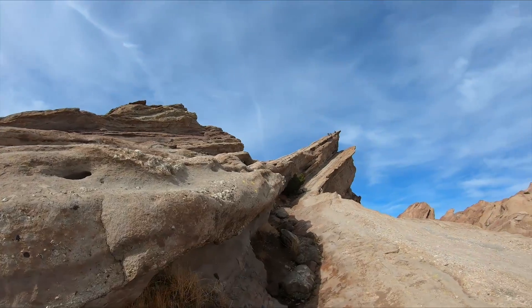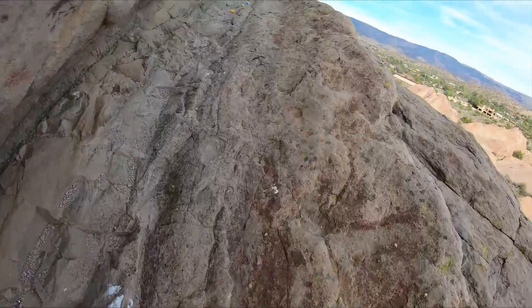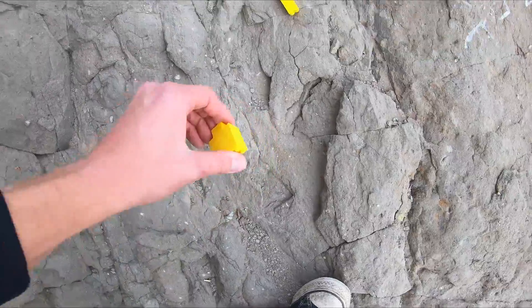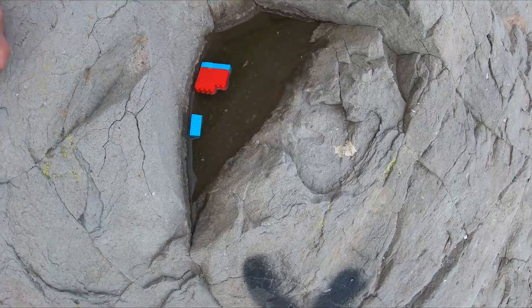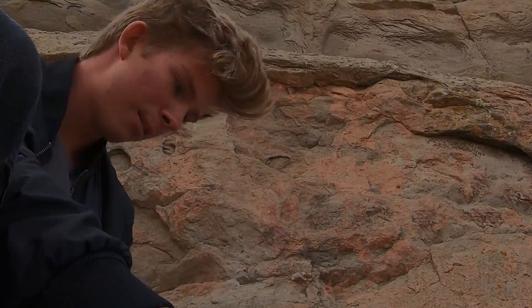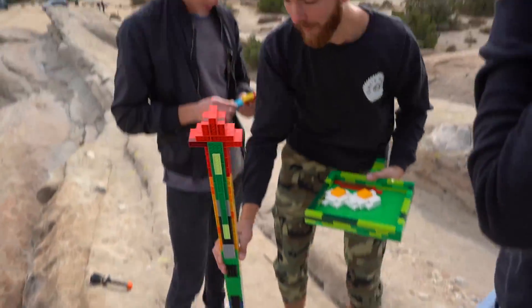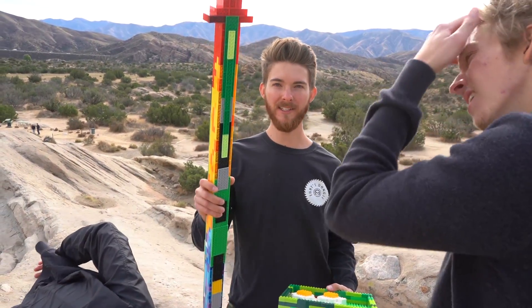We gotta go see Jumbo. This is really tiring — climbing up this rock. Jumbo! He's right here. Oh, Jumbo! Here's your head. Let's see if I can put him back together. Part of him got in some gross water. We gotta save Jumbo. Put together his torso first. All right, Jumbo — it's gonna be okay, buddy. Here's what we have of Jumbo. His hand fell off.